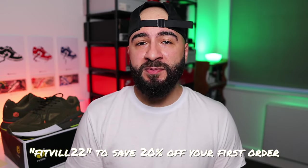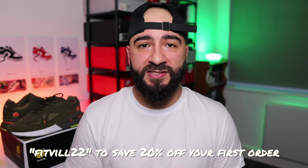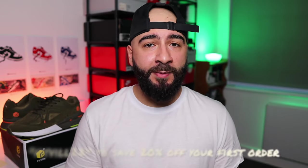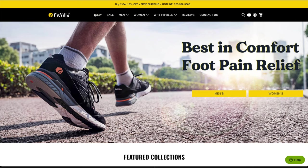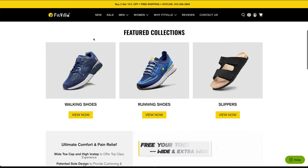I hope you are still with me because there is a nice cheeky discount code for you guys. If you want to get anything on their website for 20% off, use my discount code fitville22 — I'll leave it on screen and in the description box. Their Instagram, Facebook, and website are all there if you want to browse and see what they're all about. Trust me, you won't be disappointed.